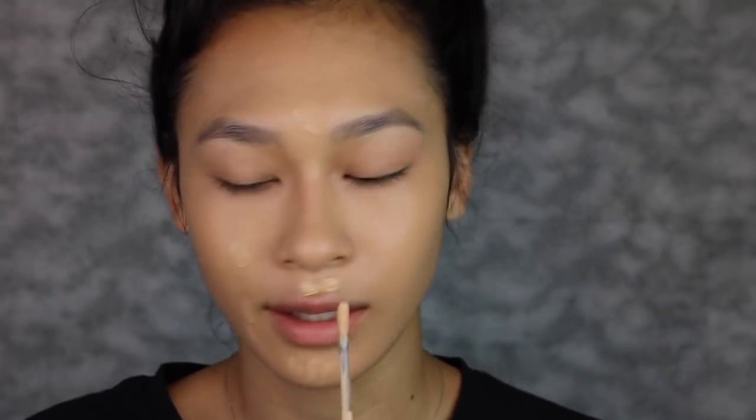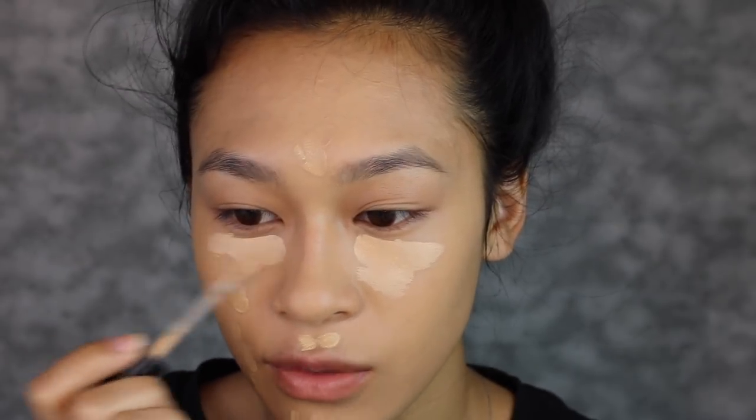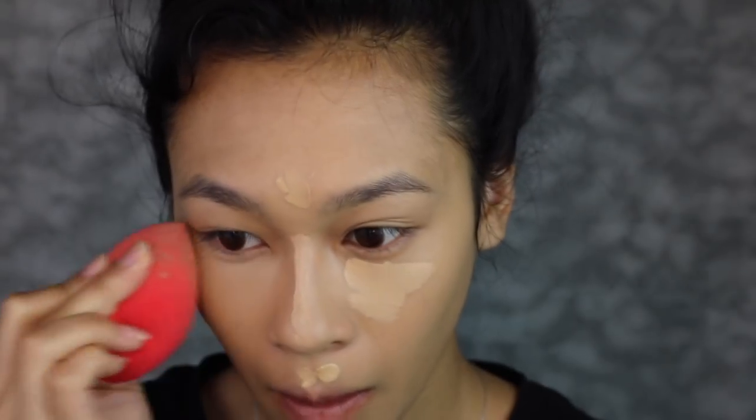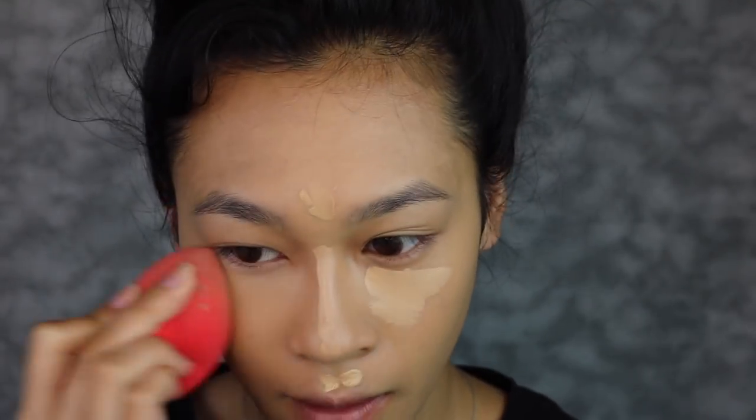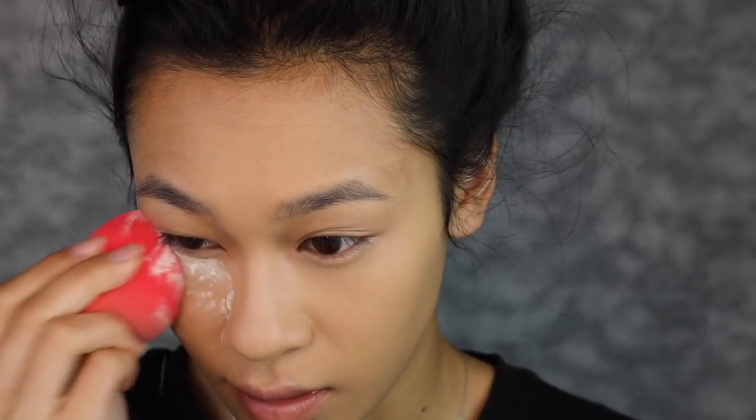I'm going to go in with one more layer in areas where I need a little bit more coverage, because this isn't the fullest coverage foundation. I'm going to let that sit while I highlight with my Born This Way foundation concealer in the shade medium nude — I really like this shade. It's not too light but still gives my face a little brightness once blended out. Then I'm going to use this Laura Mercier translucent powder to set under my eyes.